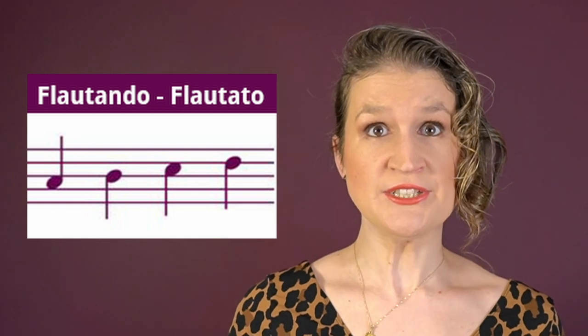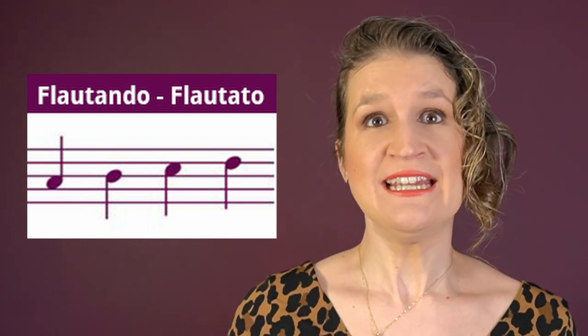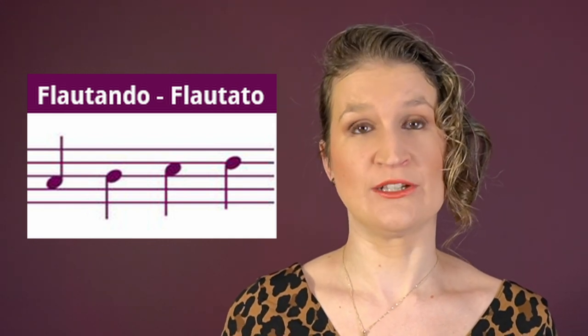Flautato or flautando is a bow technique with a whistling sound, created by a high bow speed and very little weight in the bow. Often it's played on a very low contact point. Don't confuse flautato with harmonics — that's a left-hand technique to create also a whistling sound. We'll get into harmonics later.